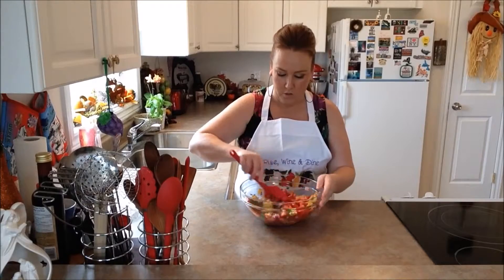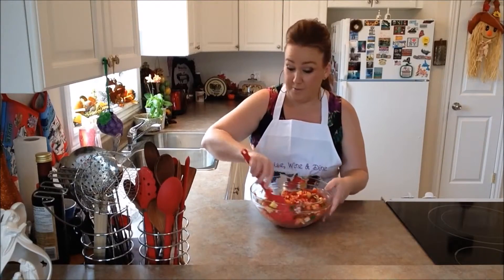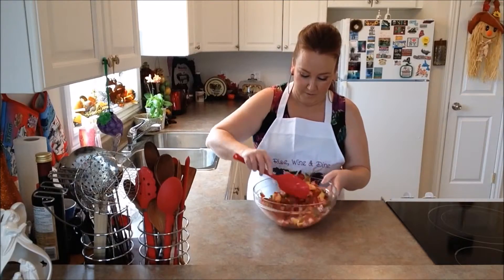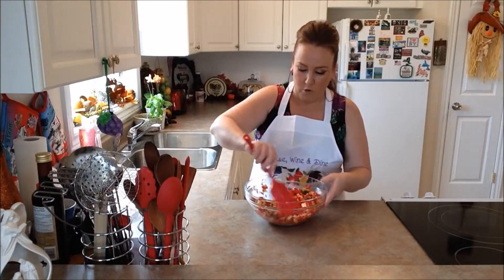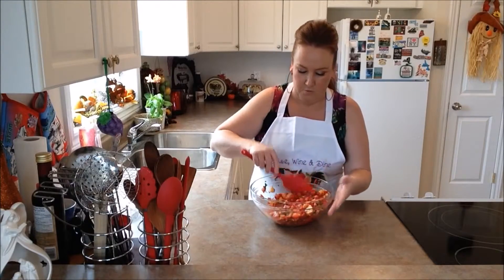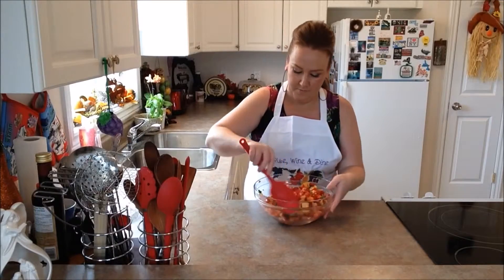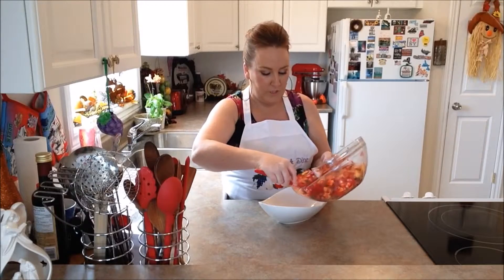This is a gorgeous salsa — trust me. If you guys don't make this, I just don't know what to tell you. Look at this — it's so colorful, so bright, so gorgeous. Instead of using tomatoes today, go ahead and use some strawberries. We're going to put our salsa into one of our serving dishes.